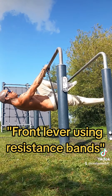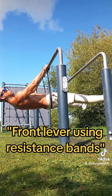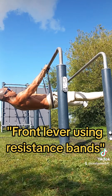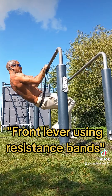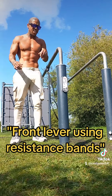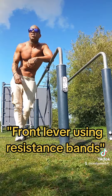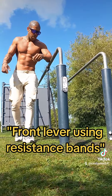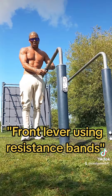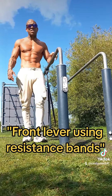You can do either a tuck and hold, a one-leg hold, or a straddle hold. There are various different ways of making this progression harder or easier — those are some options for you to play around with, and hopefully you should start seeing some gains in your front lever.